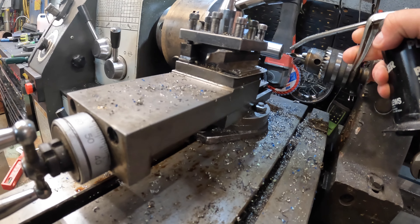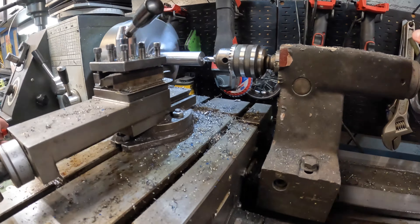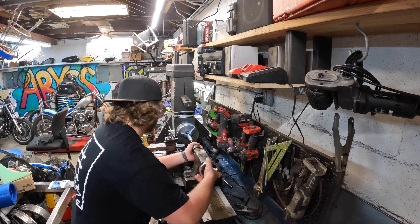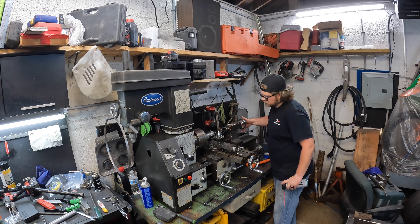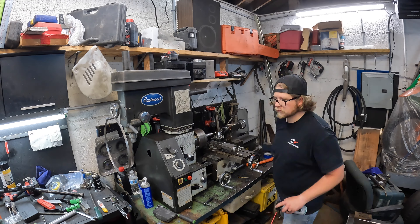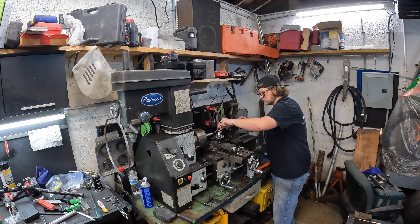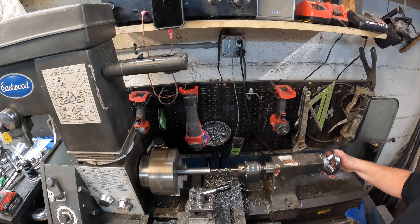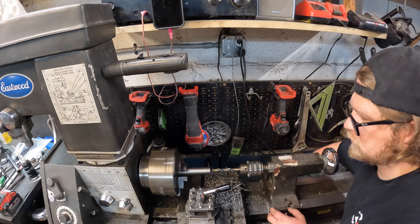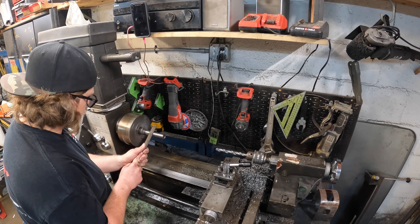Next step is to drill this out and get one riser complete, then focus on the second one. Now here comes the drilling process — this was a tedious part of the build. I ended up destroying pretty much a brand new set of drill bits, probably because they were inexpensive. With a new set of drill bits we're back in business. I can't drill straight through so I had to work up the diameter of the drill bit, get more than halfway through, then flip it around and drill from the other side.